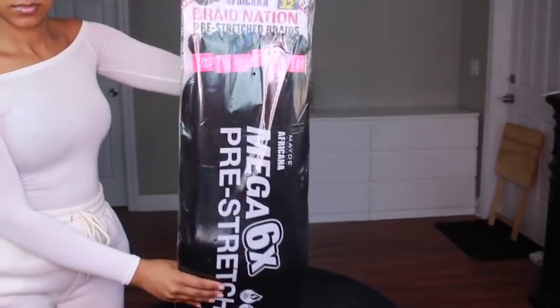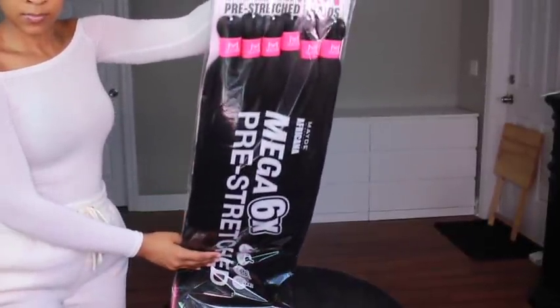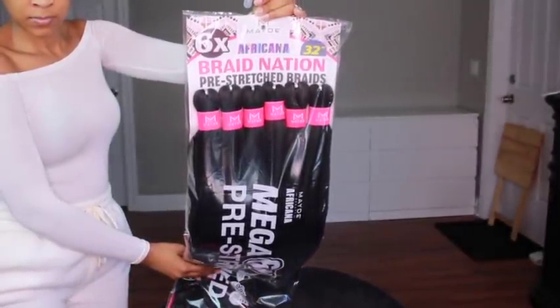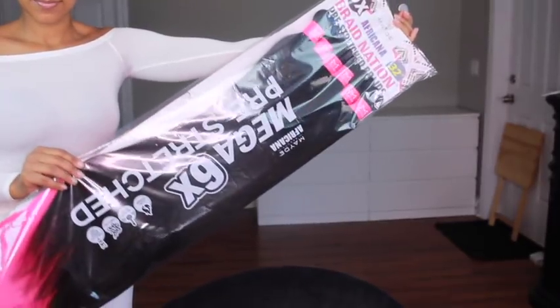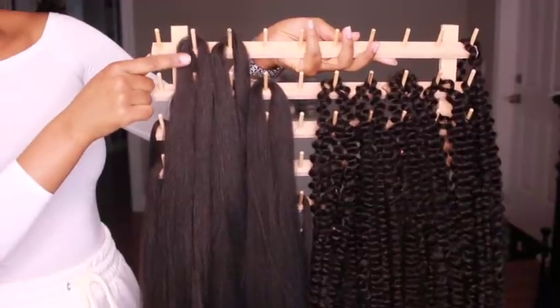I only used one pack of each of these brands of hair for a full head — I had about 14 or 15 braids. The reason I used two different types of hair is because I tried this style before using only the water wave hair, and I had to use so much of it to make the braids look full.